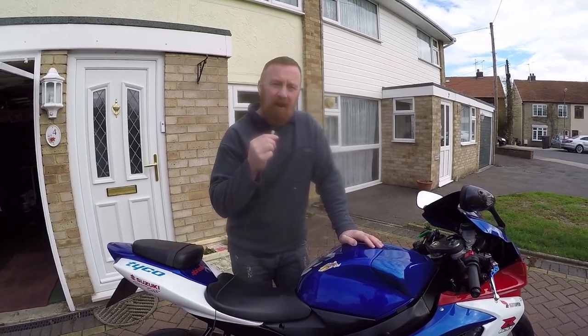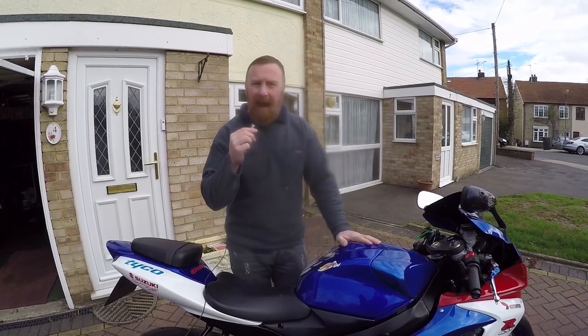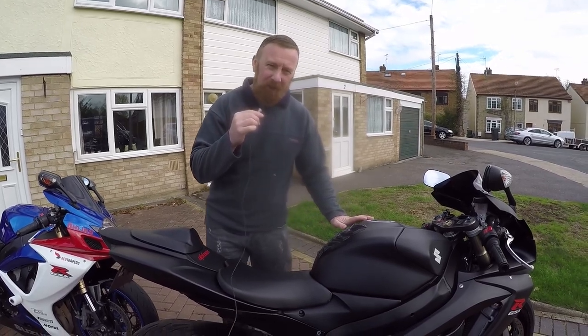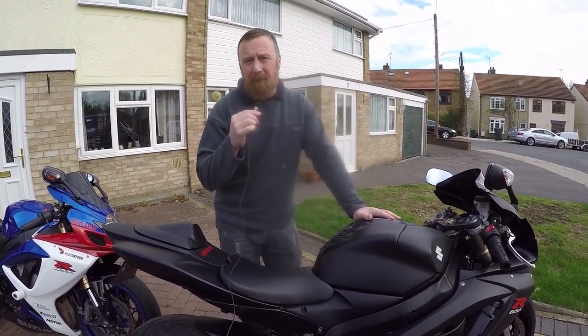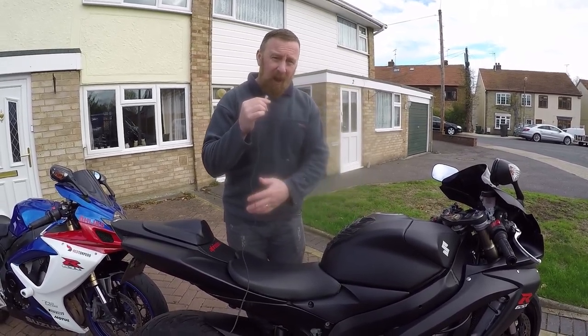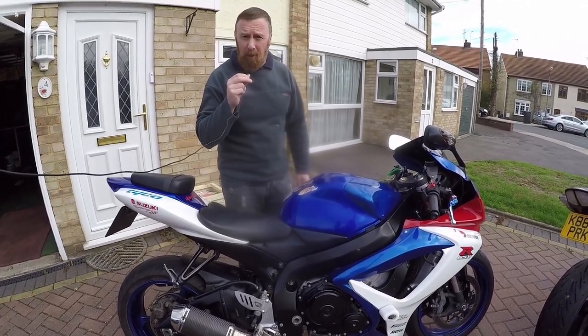Mark Savage here, welcome to my channel. Today it's Suzuki GSXR 600 time — K8 — but wait, two K8s! You don't often see that, do you? This one is rather gorgeous matte black panel. Love it or like it — what do you reckon? Do we go for stealth or colour?